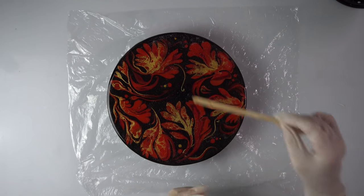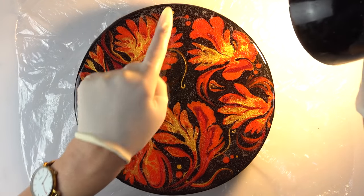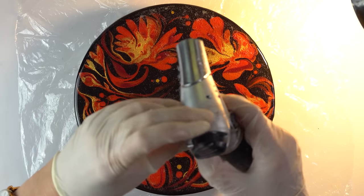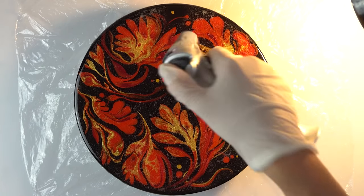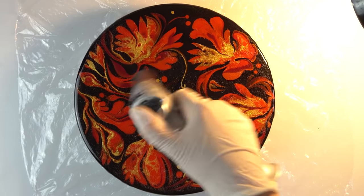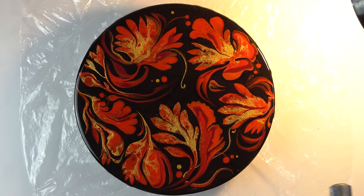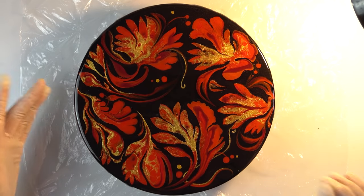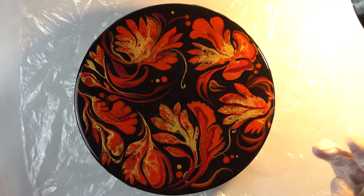Once we apply the resin I'll get rid of bubbles using my torch. Spreading carefully towards the edges — that should create a really nice dome. It's easier to do it on the board than on canvas because canvas tends to sag with the weight of resin. Just checking every edge. And now you will see how the bubbles disappear — this is my torch, a chef's torch. How amazing was that! So now I'll leave it for around 15 minutes and then come back and torch any stubborn bubbles if they still appear.